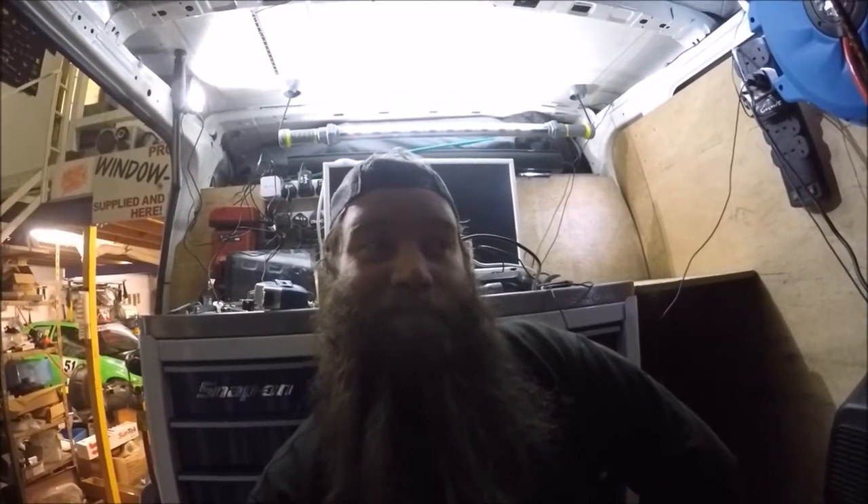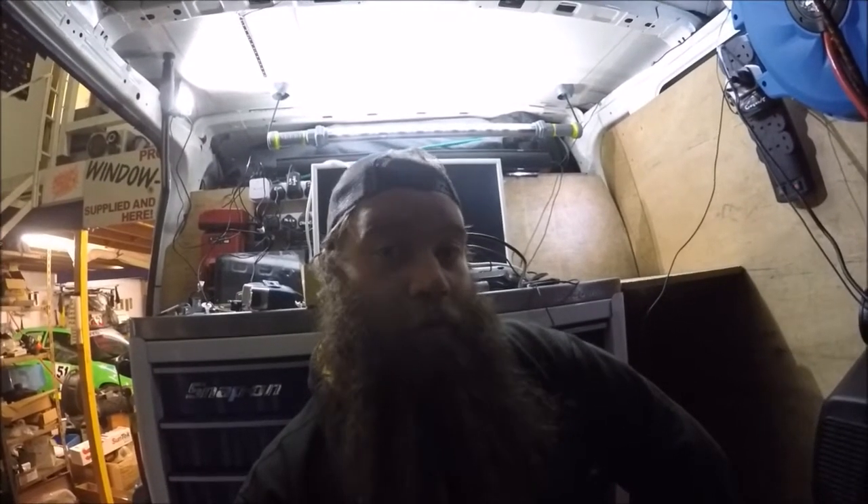Hello team, welcome back to Andy and Otto's Motorsport and today we're in the man van. I probably understand that's not politically correct, but my van — I do self-identify as a man. Never mind.